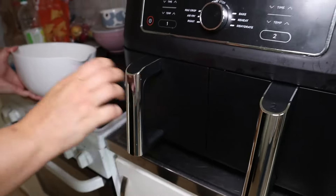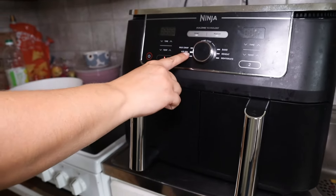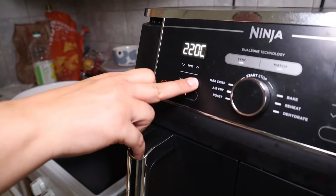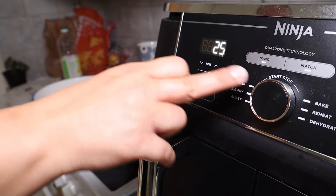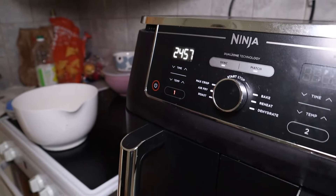First you're going to select the appropriate function — for this one it's going to be air fry. Next set the correct temperature. Here we're using 220 degrees Celsius which is about 430 degrees Fahrenheit. After that set the timer. We're using 25 minutes here, and then just press the button to start the machine.